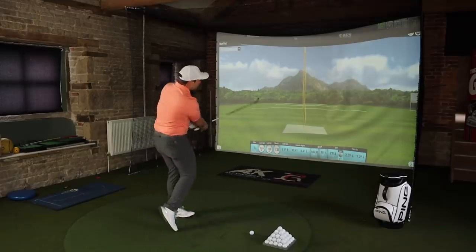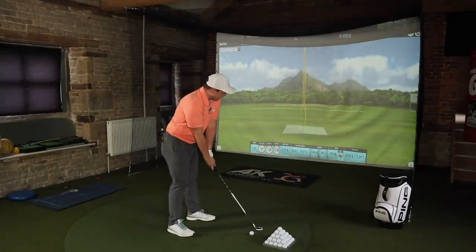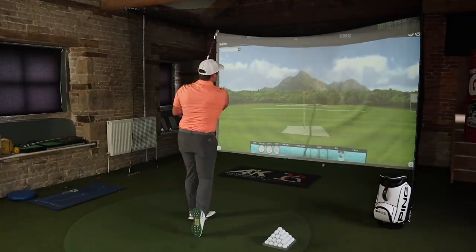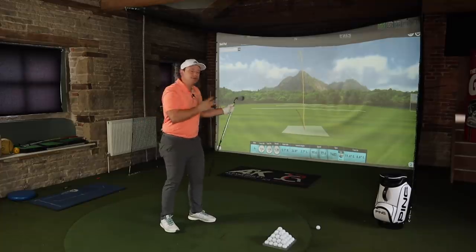Put aside the AI technology, put aside the soft forged feel, and put aside the consistent launch characteristics which Callaway claim these clubs have — they look amazing, they feel amazing. I honestly think these could be my next irons. And it's a long time since I've considered changing irons away from Mizuno.